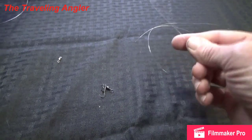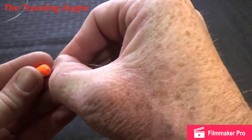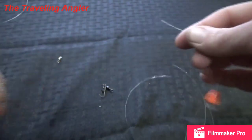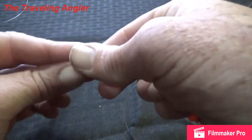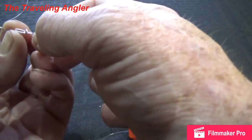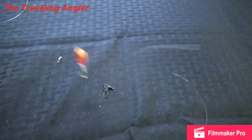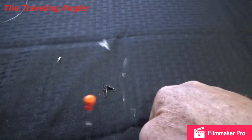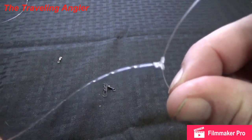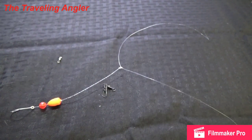Same steps with that one — bite the line down, shove it through here into the float. Put your bead on. Some people do bead then float, some do float then bead — whatever your preference. Put this through there and run that loop over that. This rig stays out to the side more rigid than the other ones, because the way that knot is, it doesn't allow it to bend as much.